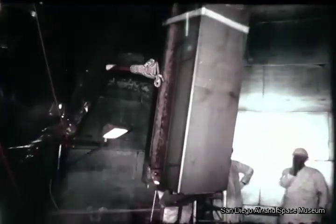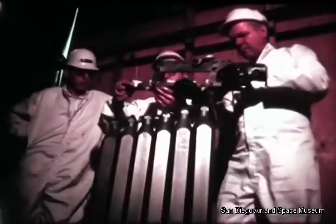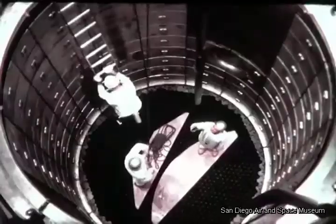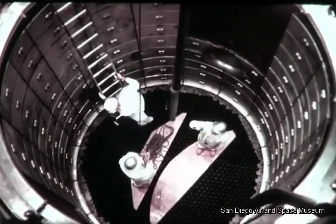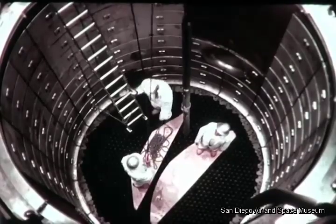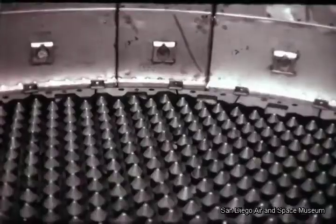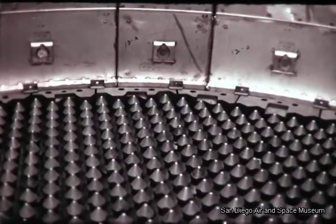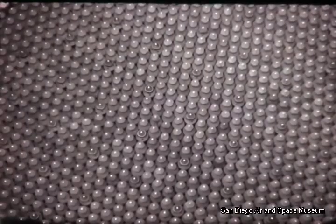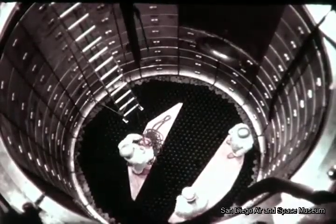As core loading began, large reflector sections were installed first. Then came hexagonally shaped reflector elements for the perimeter of the core. Then more than 800 dummy fuel elements were installed in the pressure vessel. The elements are the same size as the actual fuel elements and are arranged in the same pattern as the Peach Bottom cores. The tips with metallic rings are control rods. This core is for the initial non-nuclear checkout test.